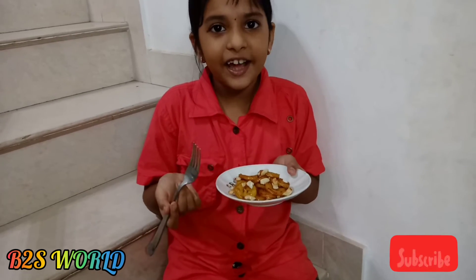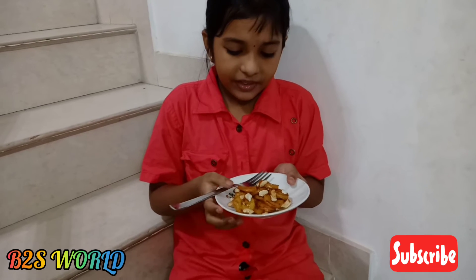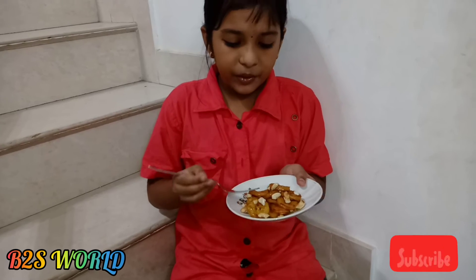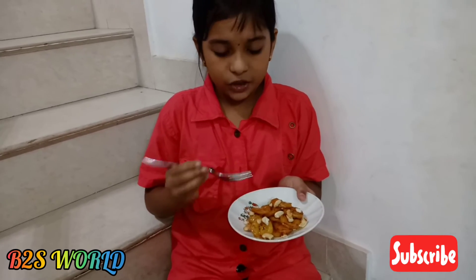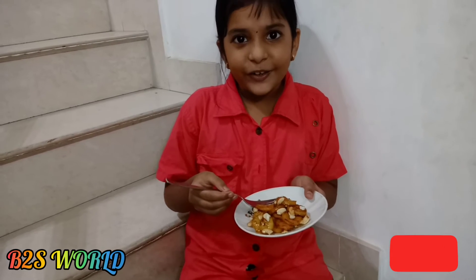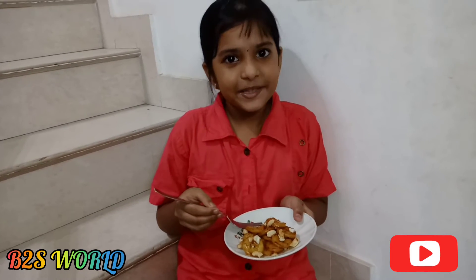If you want to learn more about the content, please let me know. Please let me know how you can share your content. Please see the description below, share, and subscribe.